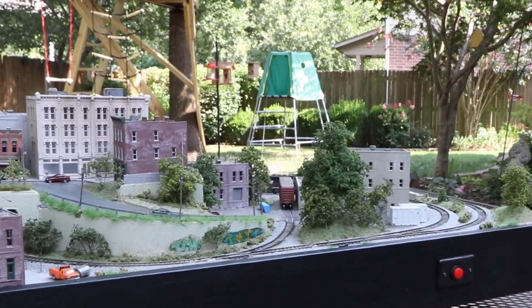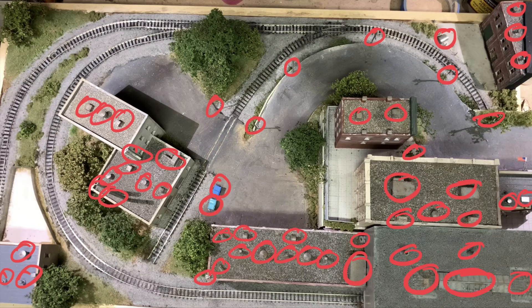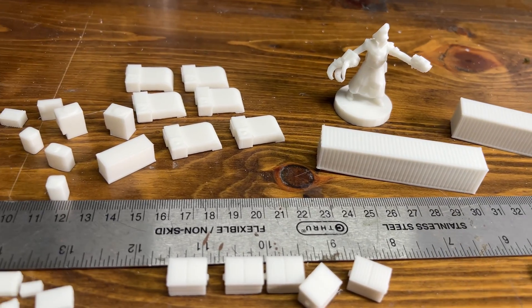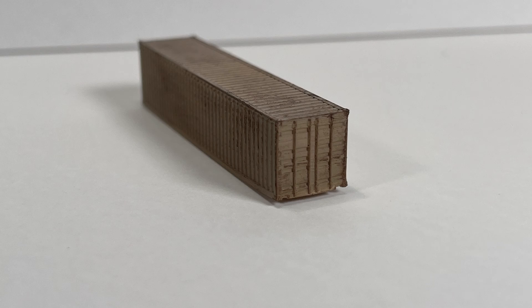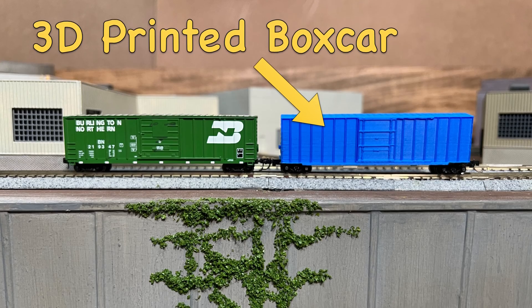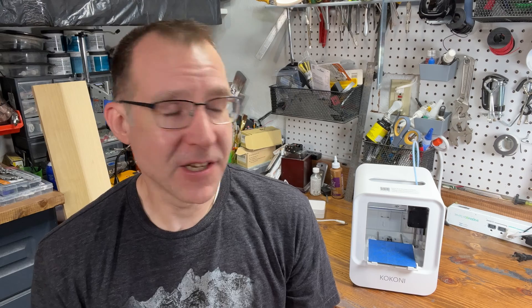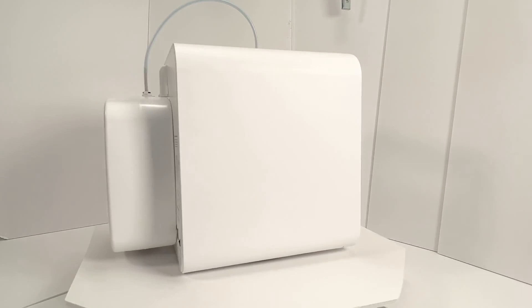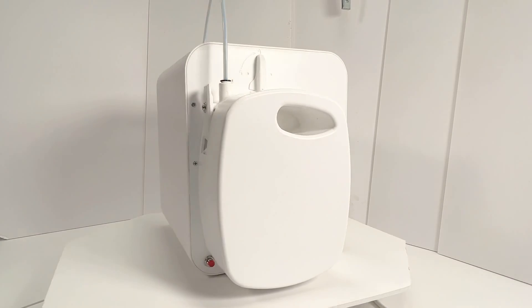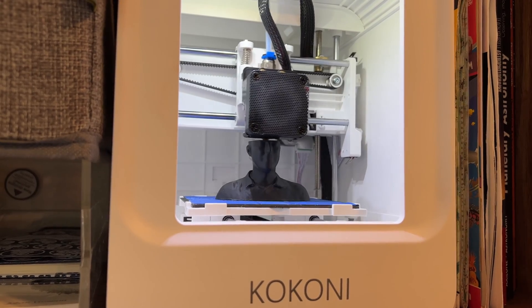If you build a lot of models, one thing you often need are small detailed parts. While you can buy those, being able to make them yourself gives you a lot of additional flexibility and can potentially save you time and money. For a lot of people, getting into 3D printing can seem daunting, so recently I came across this little Kokoni EC1 3D printer. I liked the way it looked and what it was trying to do, so I asked for a copy to review. Today we're going to take a look at this little tiny 3D printer and see if it might work for you.